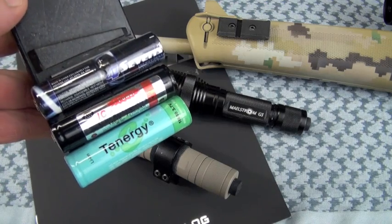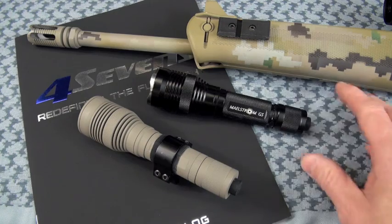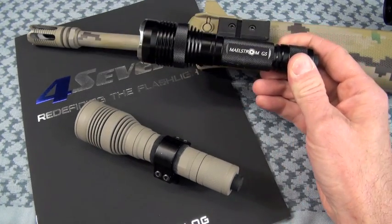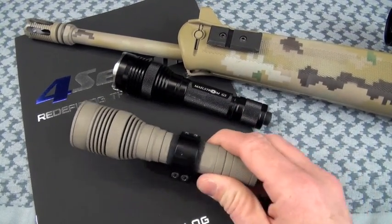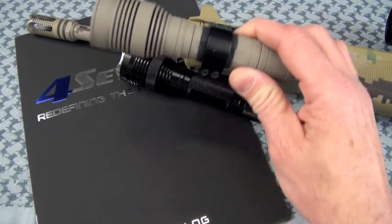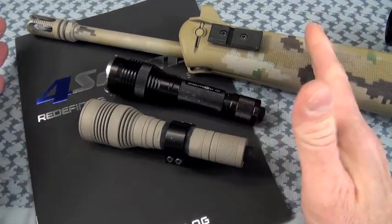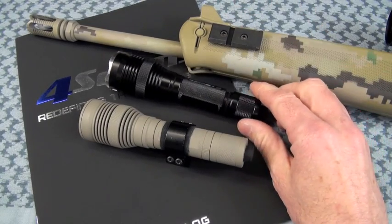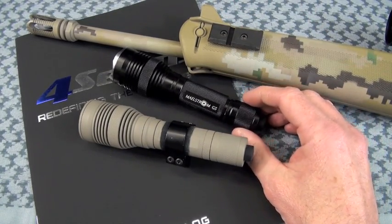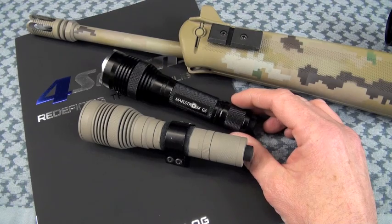We'll get to how much throw and burn time we get out of this power source. Is the size to the point where you don't like it on the gun? No, actually — when I was shooting and running and gunning with this, I found it doable. If I went above this size and weight, I'd become very uninterested. I don't like diminishing my swing weight on the gun. Hanging a bunch of crap off your gun up front is just stupid.